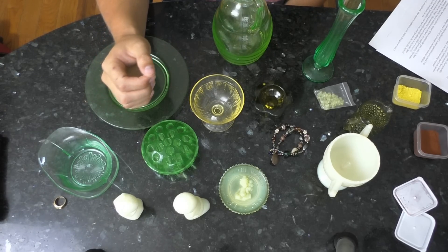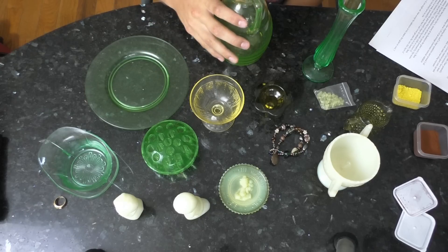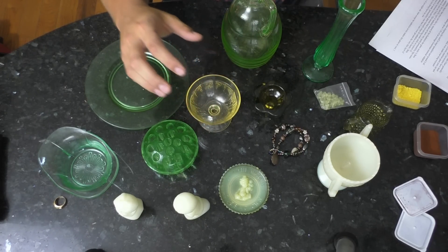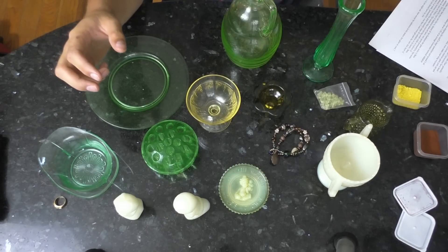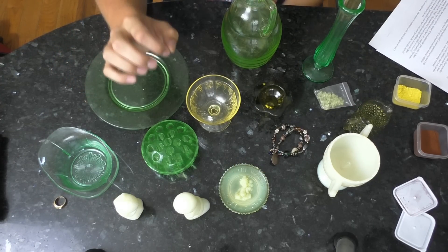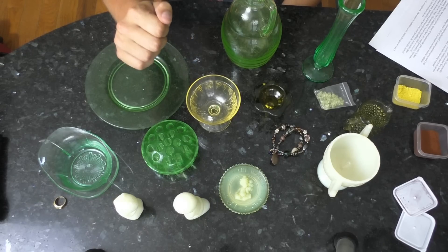Uranium glass will typically be a fluorescent green or yellow-green color — not always though. Sometimes blue, pink, or other types of glass will have small amounts of uranium mixed in, making them uranium glass by technicality.